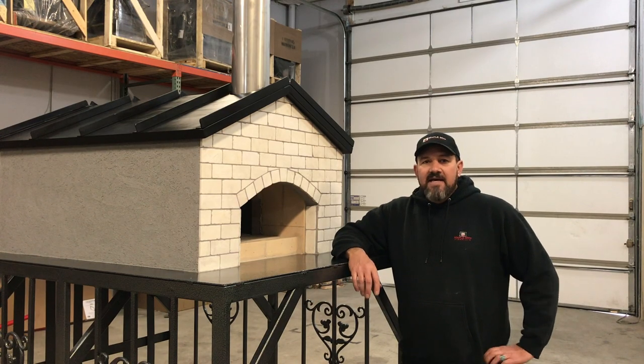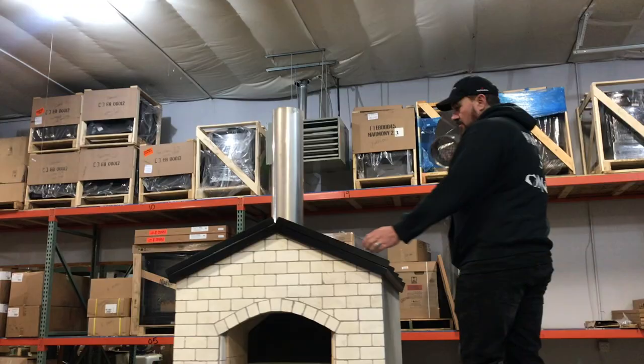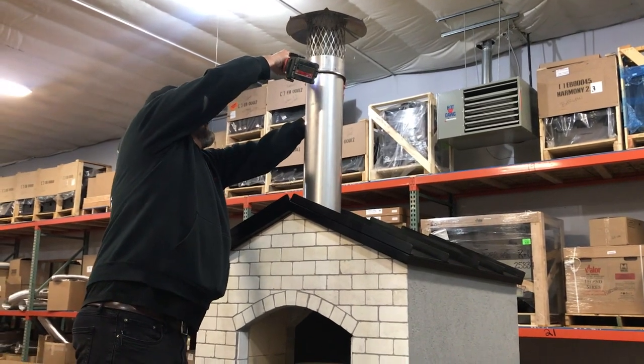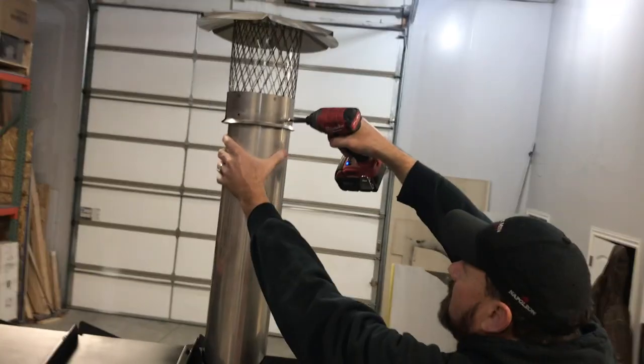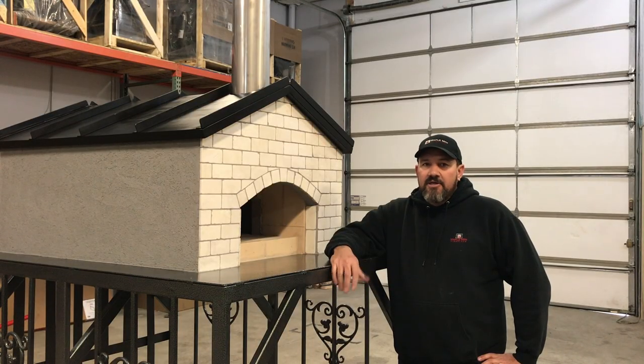Final step: placement of your chimney cap. There are four screws — you want to pre-drill with an eighth-inch bit and the screws will go in nice and easy. Make sure it's nice and level and you're ready to burn.